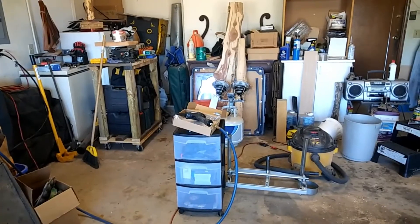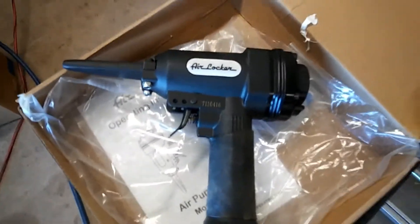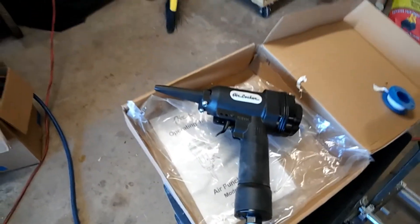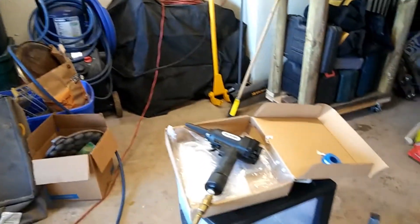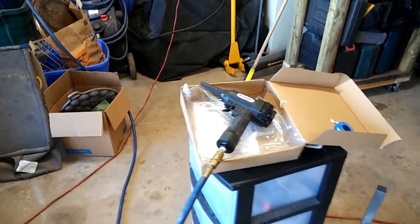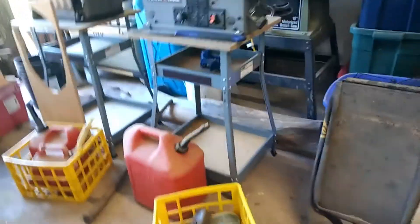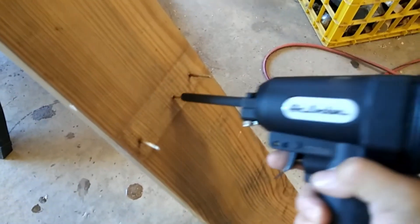Good afternoon folks, happy Sunday fun day. I thought I'd share this with you — this is one of these Airlocker nail guns, only it's a reverse nail gun. It was designed for folks that like to work with pallet wood and pull their pallets apart. The way this little thing works, all you got to do is take this gun and slide it over the nail.